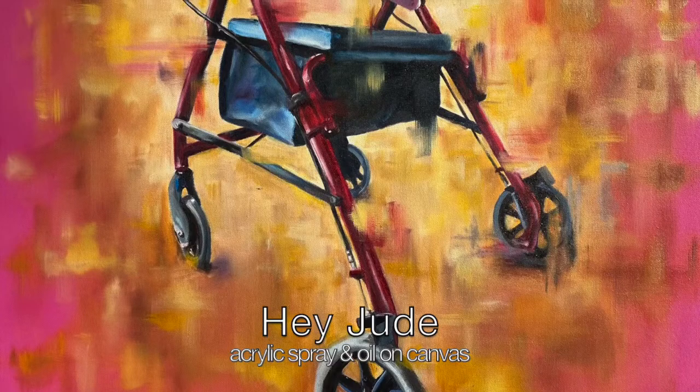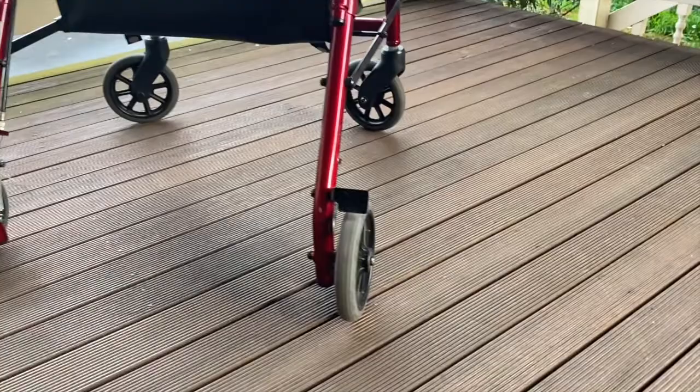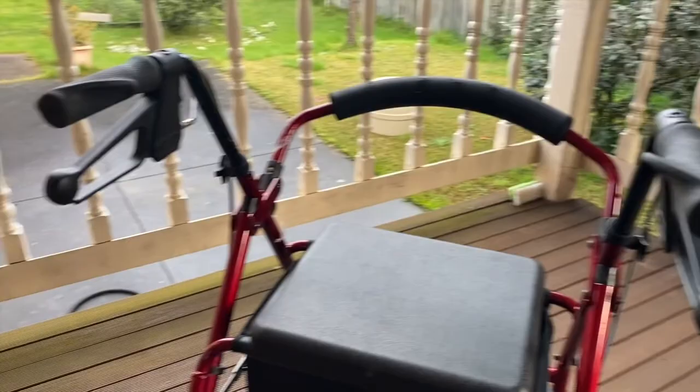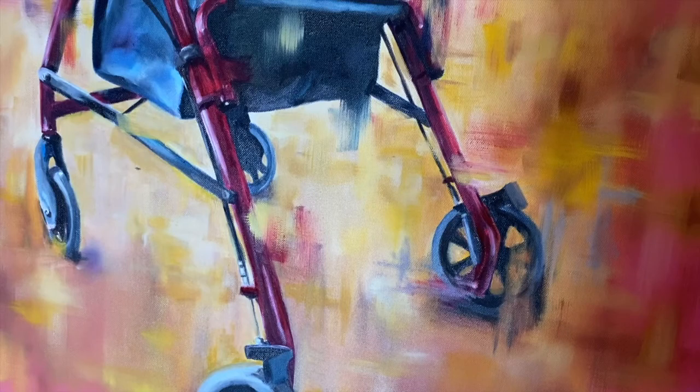Hey Jude. I don't do many still life paintings, but I enjoy throwing one in here and there in each series. So I decided to do a seated walker for this one, seeing as it was a big part of my father's year dealing with the effects of his brain tumour.